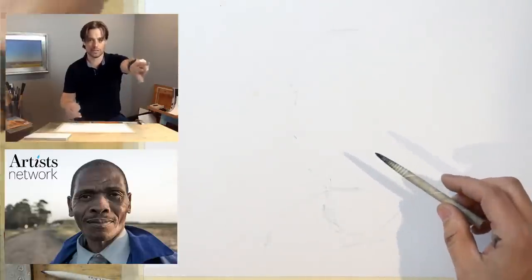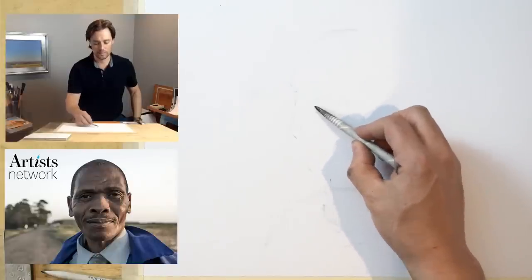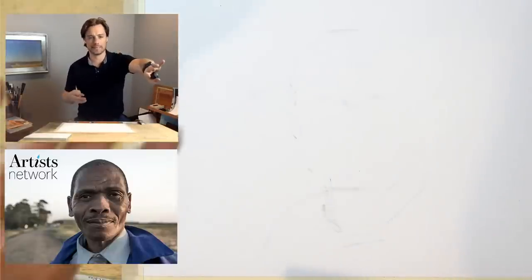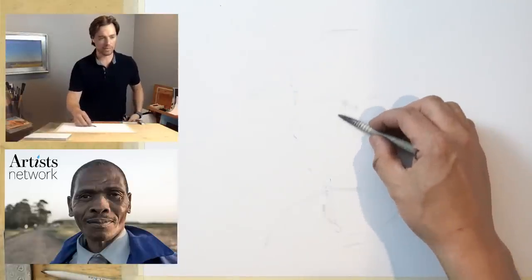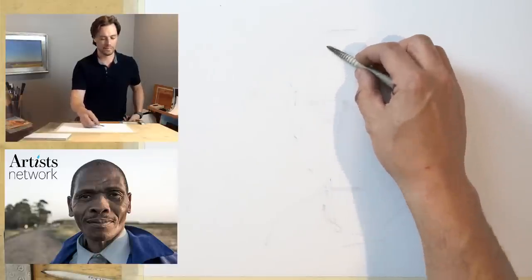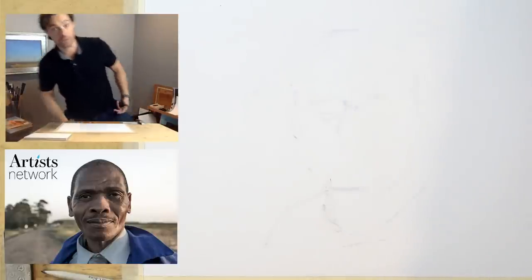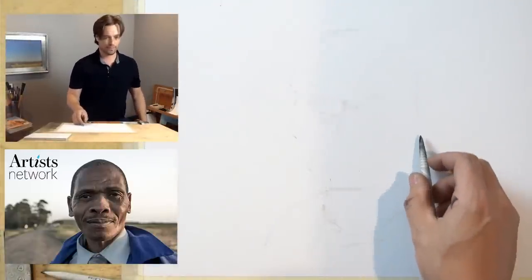I'm looking up at the screen in front of me and you'll see me work quickly back and forth. In this early stage it can be helpful to intentionally lock your eyes on the photo — about 75% of my attention is on the reference photo, about 25% is on what's happening on the page. I'm almost drawing from peripheral vision at this point, doing quick check-ins to make sure I'm generally in the right region of the paper.